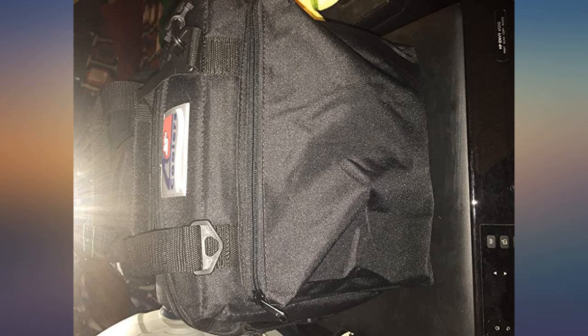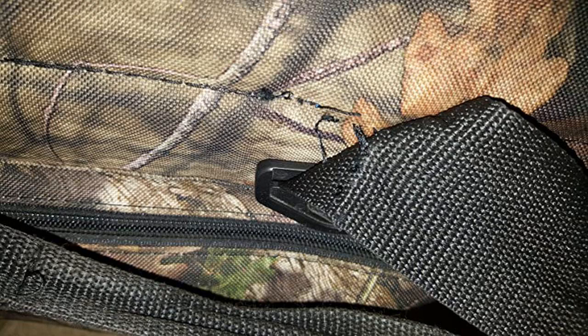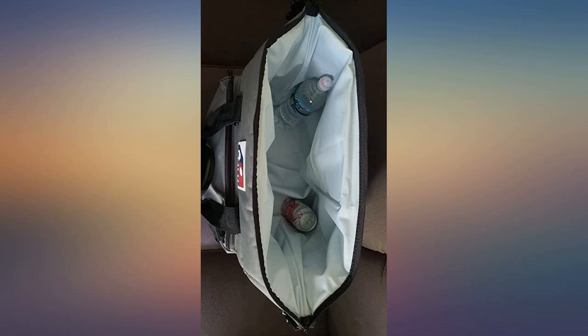I was kinda skeptical about buying this cooler because in the photo it didn't look to be large enough, but to my surprise it was everything I needed. I needed the 2 pockets to be large enough to hold my Samsung Galaxy Tab 10.1 and a few other things like reading glasses and wallet — so I don't have to carry my purse and a lunch bag.